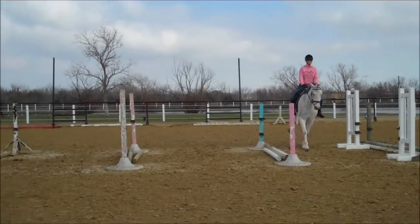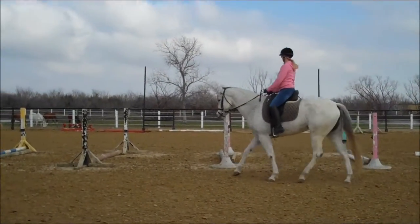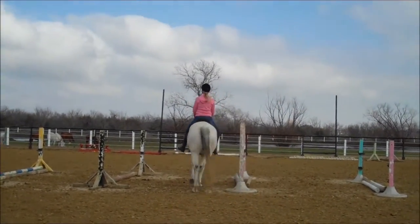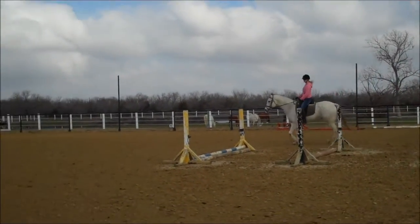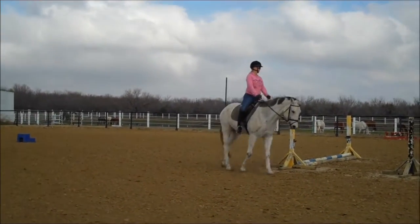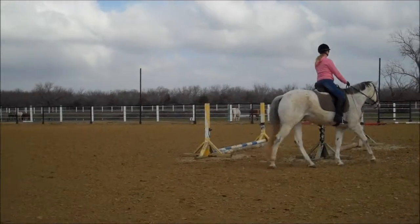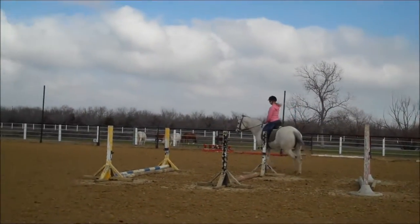Now go every other one because she's going to think she knows what you're doing — kind of change it up a little bit. Good. Let that elbow come back — there you go. Make sure you turn your head, and your elbow and shoulder come back. Good for you.